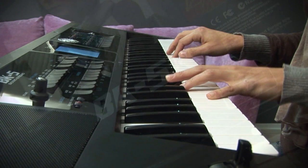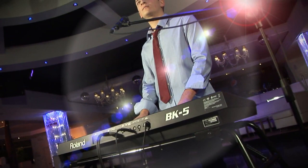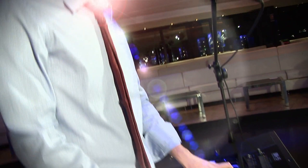With hundreds of great tones and music rhythms on board, the BK5 will make you sound like a pro ensemble on stage. BK5 has over 300 impressive accompaniments, covering every musical genre.